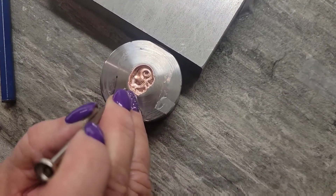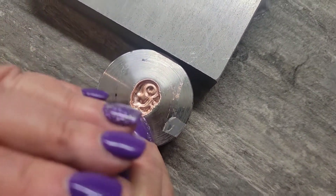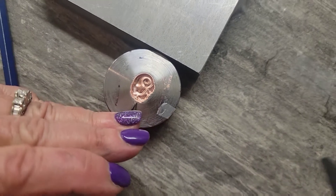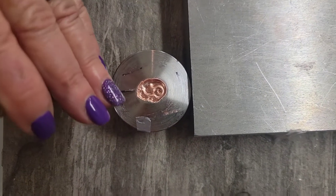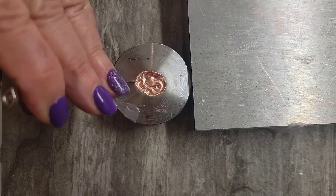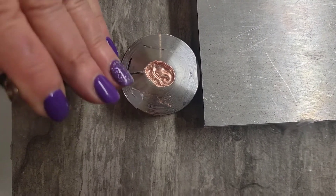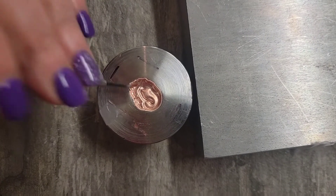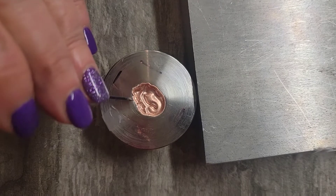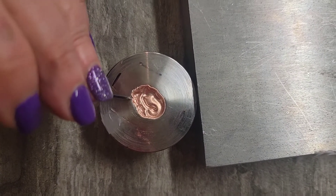I'm just going to put that at the very, very edge of my impression and tap the back end with a small hammer, just tapping it all around and prying it away from the edge of my impression die.